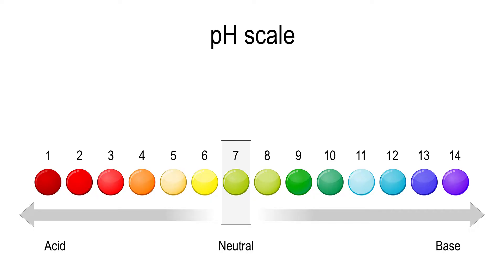Notice the scale. The scale has colors that are fairly similar to what we were just doing with the indicators. The red is acidic, and base is blue.